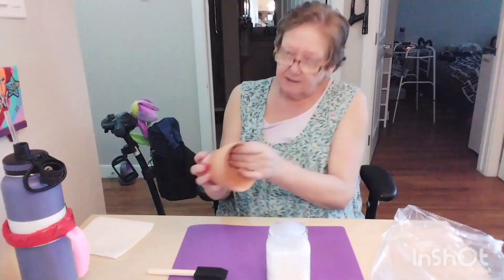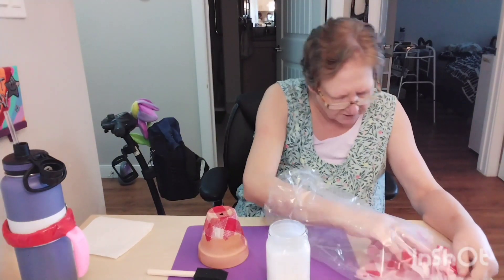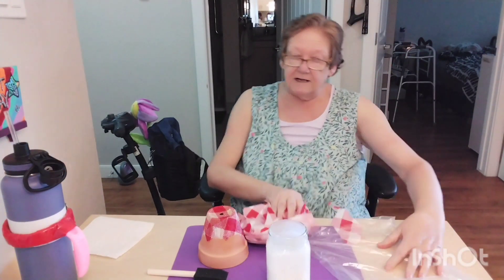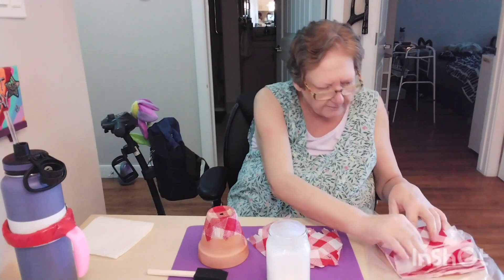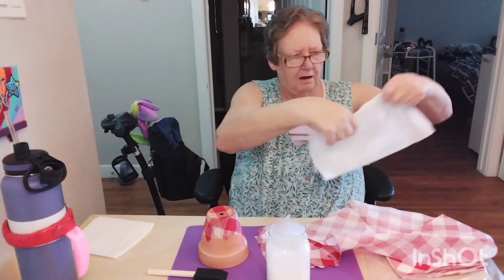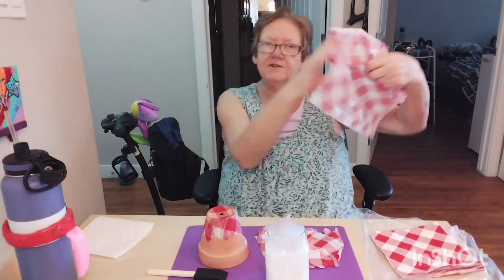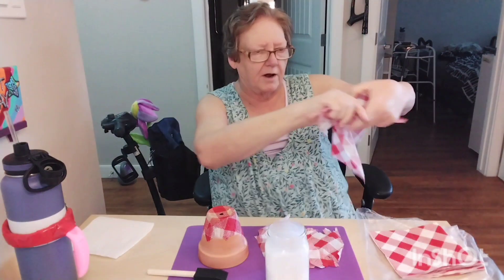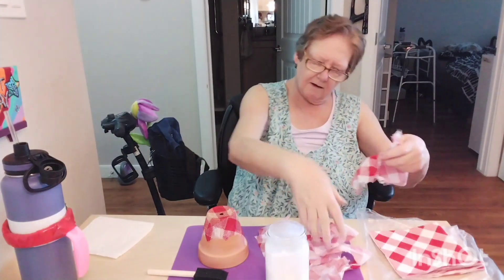I just have to paint it on to this pot. Now I'm doing it ahead because I want to show you the finished product on Thursday — this is currently Saturday. My napkins come with a white liner on them, so I'm going to take the white liner off. Then we just want to tear it into bits — we don't want it to be all straight — and then we'll just paint it on.